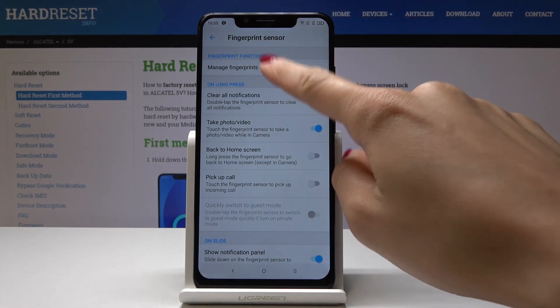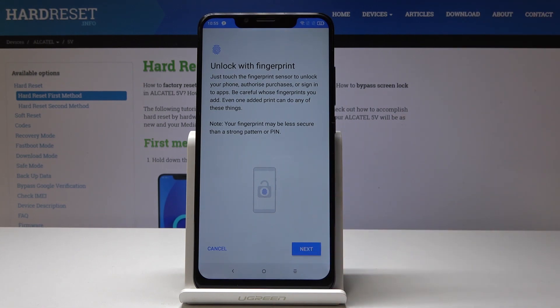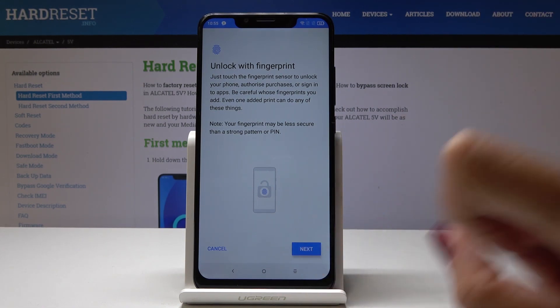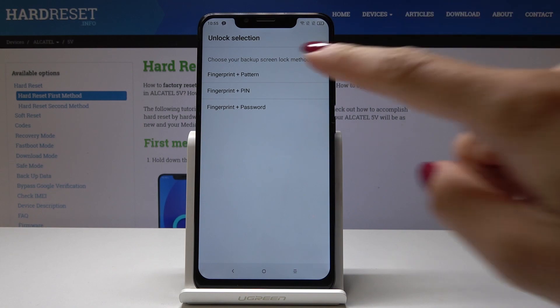Now go to Manage Fingerprints. Tap on Next if you truly want to unlock your device with just one fingerprint. It's time to select the backup for your fingerprint — it can be either a pattern, PIN code, or password.